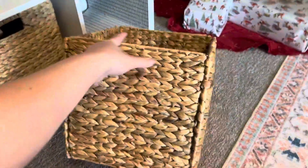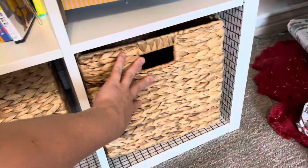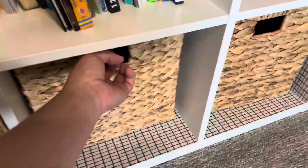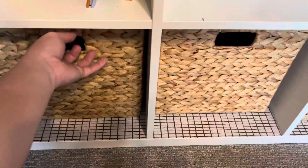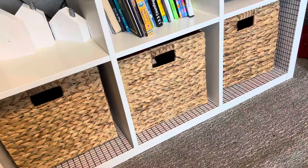It fits very well into these cubes — this one is from IKEA. It fits all our toys and I definitely didn't want anything coming out over the edge, so it fits beautifully. We have loved it so far, it's been a great purchase.